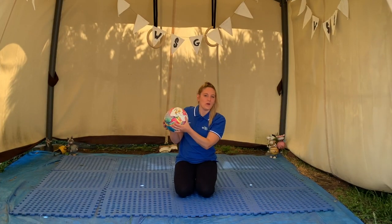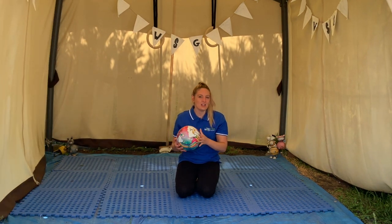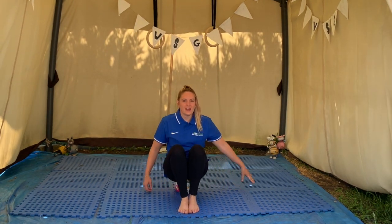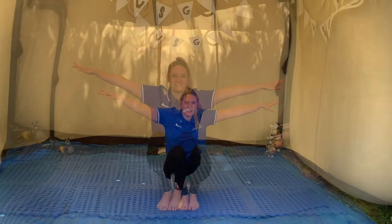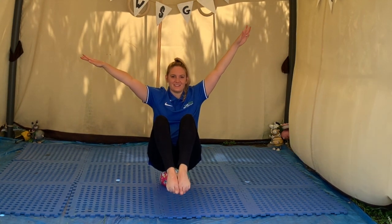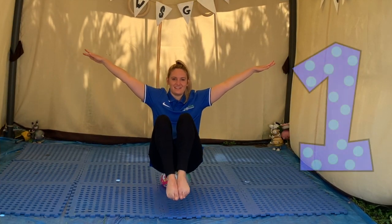With our ball, we're going to sit on it and see if we can balance for three seconds. Pop your ball down and sit on it. Have your feet out in front and try to lift your feet up for three seconds. Arms out to the side, lift your feet — hold: one, two, three! Have another go and see how long you can hold it.